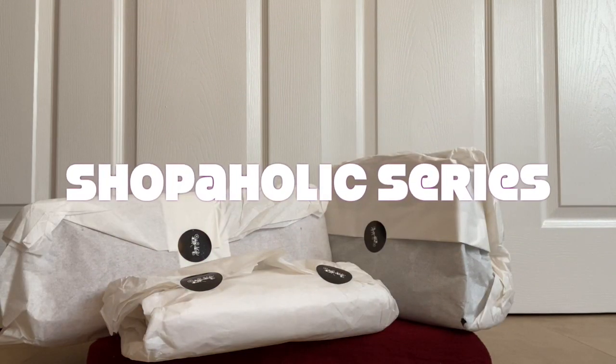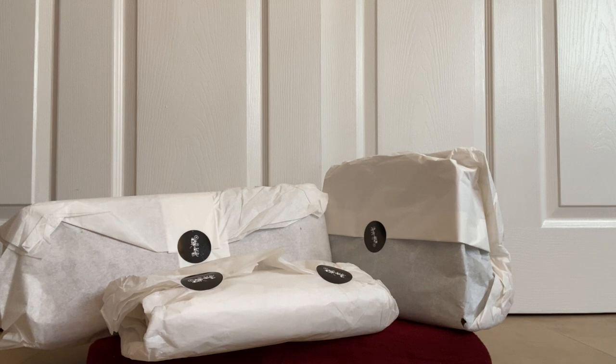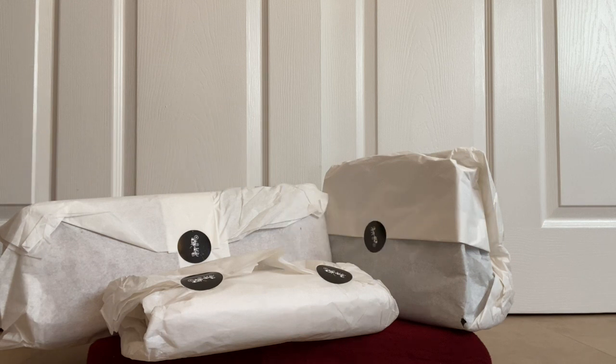Hello everyone, welcome to my channel. Today I am bringing you another haul video. These are the retail Coach model bags which I got from coachoutlet.com — all three of them are retail models. If you are new to my channel and like this video, please consider subscribing. If you have already done so, hello and welcome. Let's get right into it.